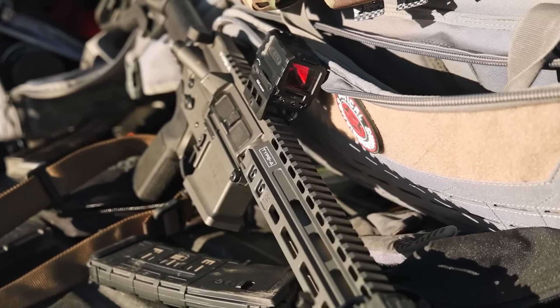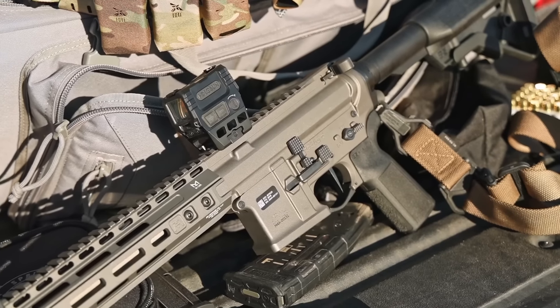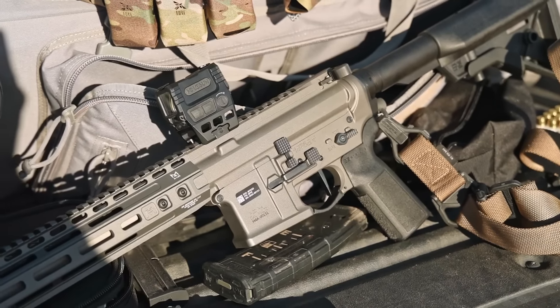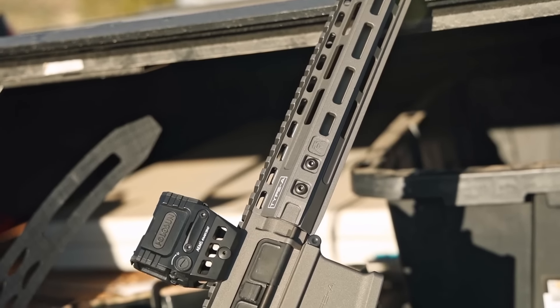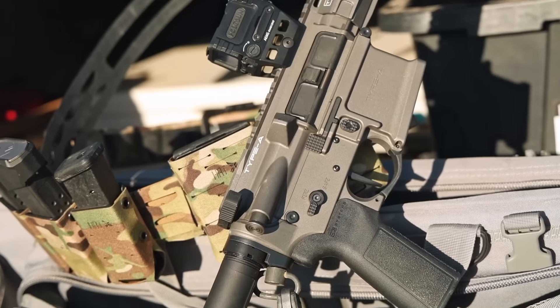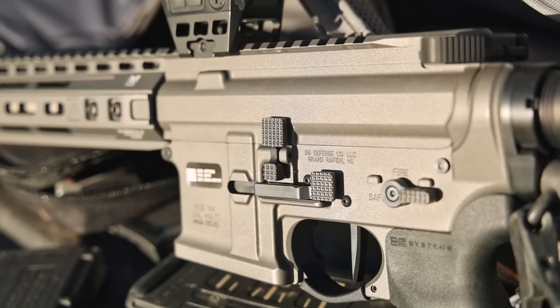One thing that goes into the price category is wait time or lead time. These are not off-the-shelf rifles — they custom build these to your order. You have to understand they put your order in a queue and then build your rifle. People want these rifles and there's no shortage of orders, but they will let you know the expected lead time and keep you informed on progress. Expect a wait from weeks to maybe a couple of months for a full custom build.